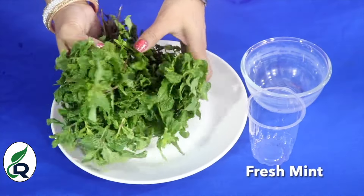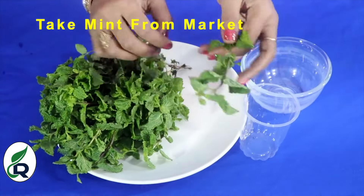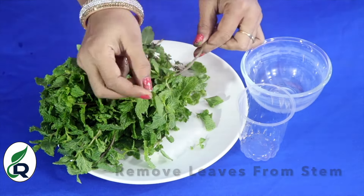Let me tell you — today I will tell you. You like pudina, and growing pudina is very easy. This pudina was bought from the market. You will have to remove the leaves from the pudina cutting.